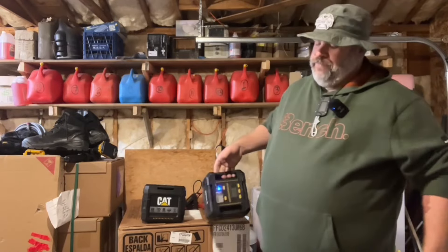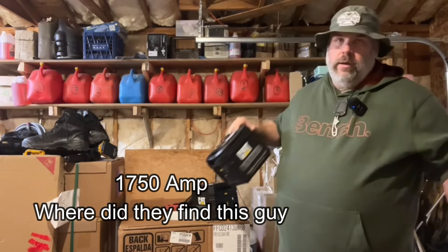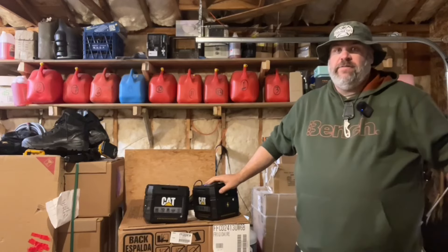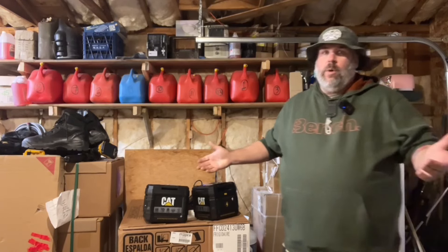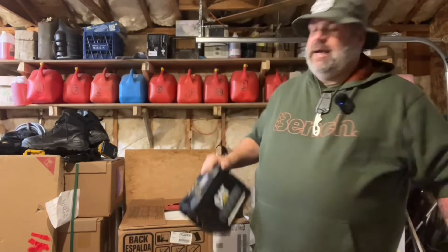Number seven: peak amperage — 1200 on the old one, 750 on the new one. Neither of them will actually boost my Ram 1500, but they'll do my wife's SUV and my son's compact car. And then of course number eight, the biggest upgrade of all: lead acid batteries in the old one, lithium-ion in the new one — light as a feather.